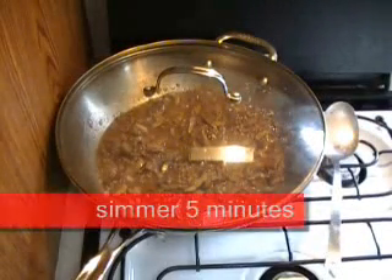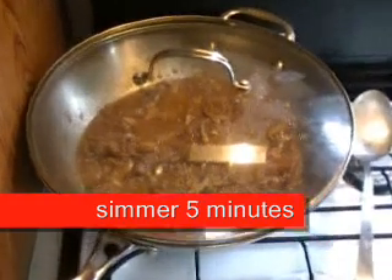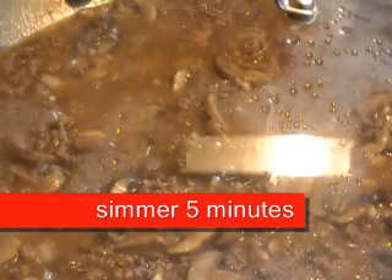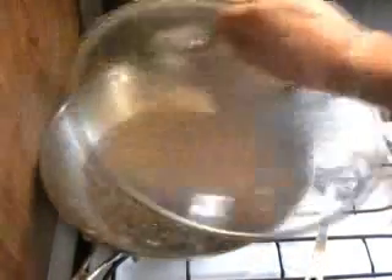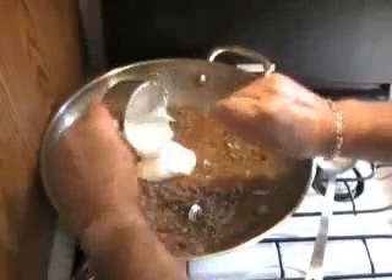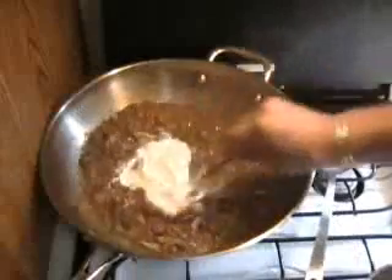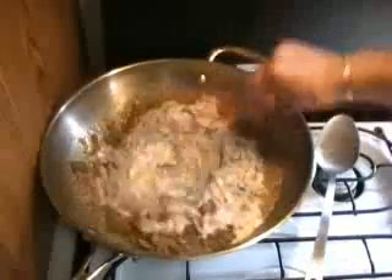Next step — let that flour taste go away, and then we're going to put sour cream in there. You don't see me very much; I try to keep these videos short with no music or fanfare. The whole idea is to learn how to make these basic dishes. Here comes the sour cream. Remember it's cold, so mix it up in there really good, cover it up again, and let it get hot. That's the last step.